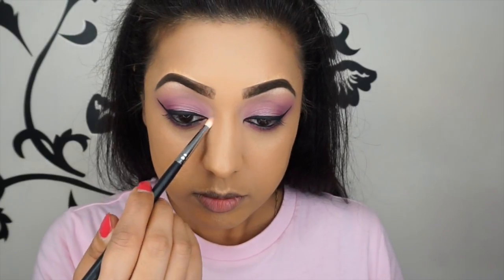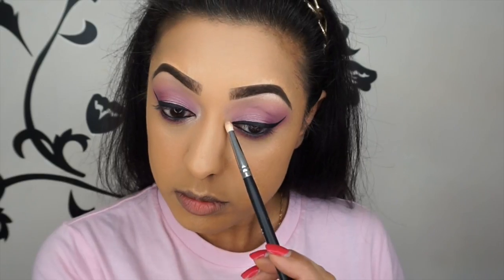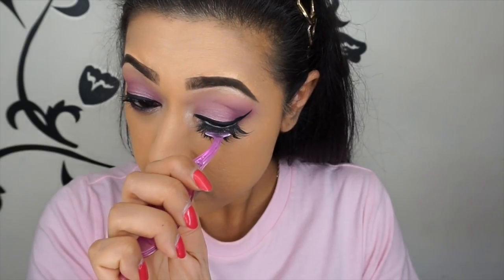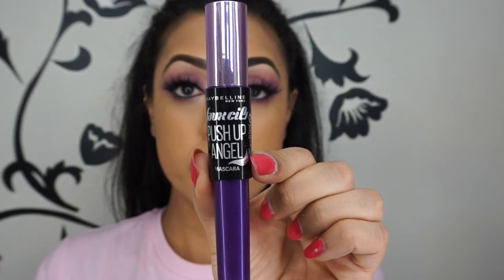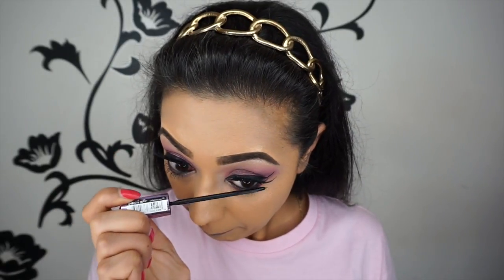Now I'm using the shade Forever Young and applying it to my tear duct with a Morphe M431 pencil brush, just to brighten up the eyes and contrast with the brow bone shade — it's more of a peachy gold shade. Then I'm using Push Up Drama mascara by Maybelline to prep my lashes. I'm wearing Scarlett falsies from Beauty ones, applying them with a lash applicator from Bourjois. For the lower lash line I'm using Maybelline's Push Up Angel, which has a very long thin wand — great for lower lashes. And that's it — the eyes are done!